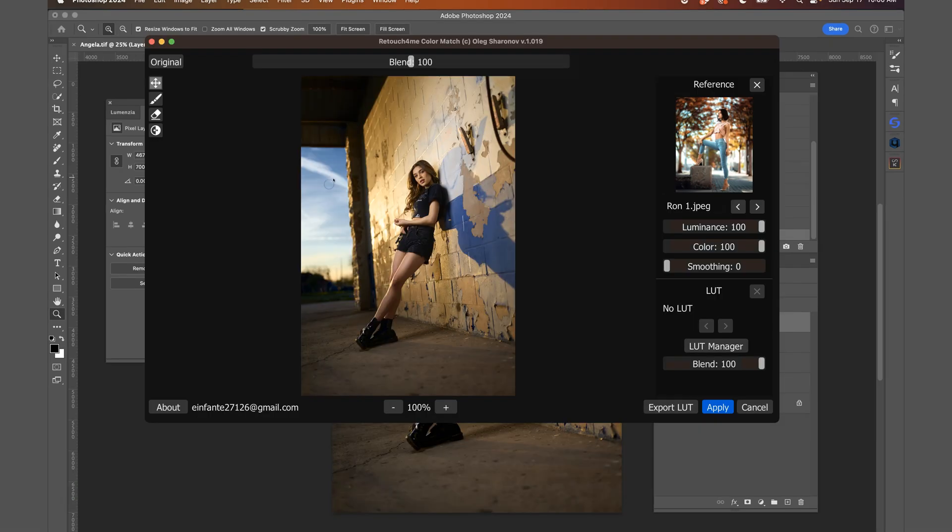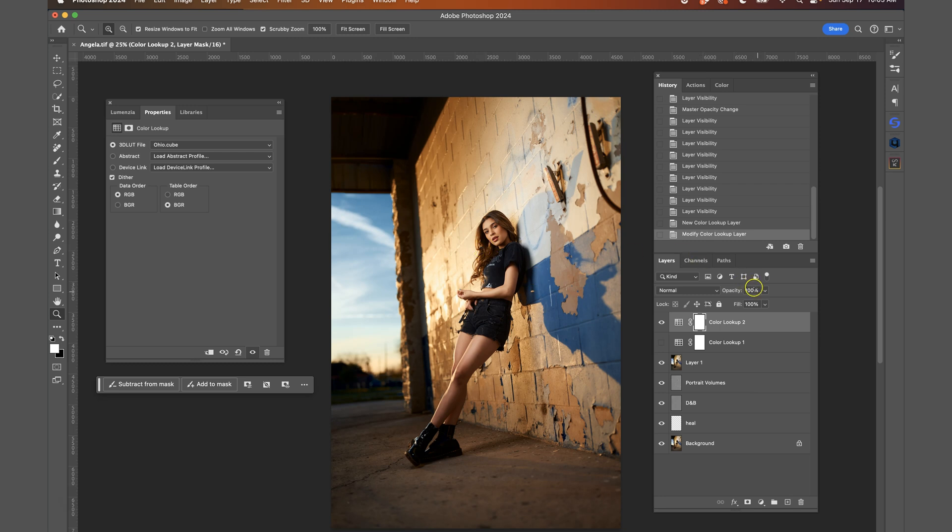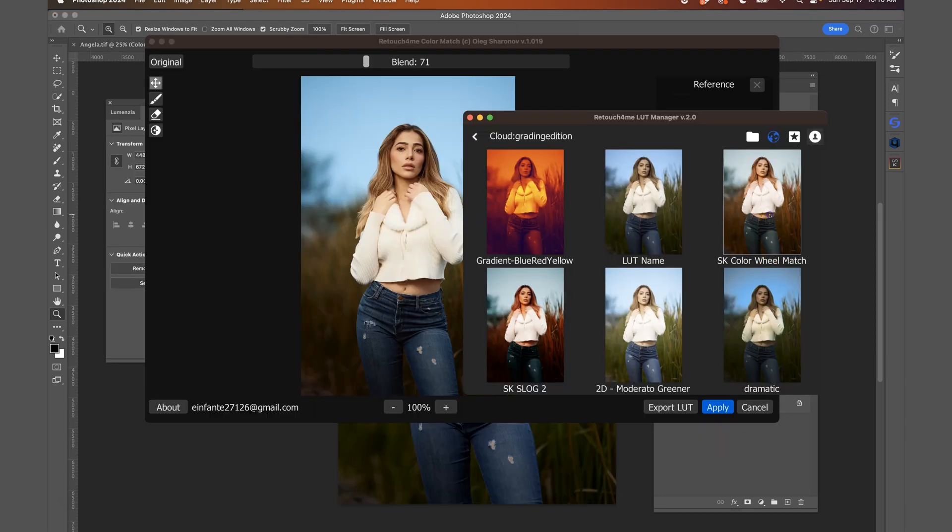But now Retouch For Me has improved by adding a new plugin called Color Match for awesome color grading. So in this video, I'm going to give you an in-depth look on how to use Color Match to extract and apply a color grade from any image you like, and how you can save it as a LUT for future use.